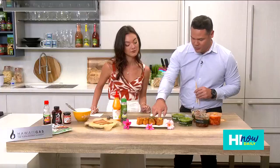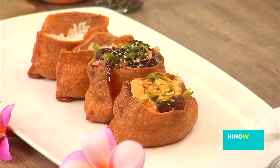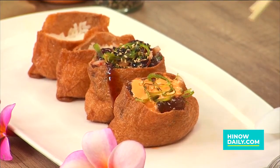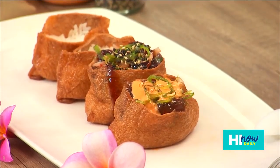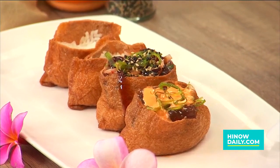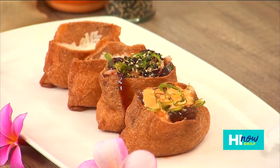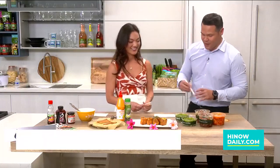We actually built a few ahead of time to show you some different options. This first one has sushi rice on the bottom, shoyu ahi, spicy ahi sauce, a sriracha mayo, topped with some ocean salad. If you like a little heat and crunch, this one has sushi rice on the bottom with the shoyu ahi, topped with kimchi, unagi sauce, ocean salad, and furikake. And then the next one is going to be a Lauren and crew experiment.